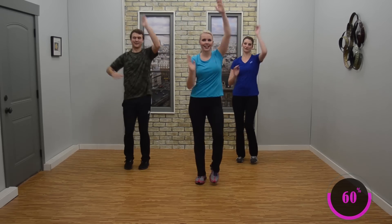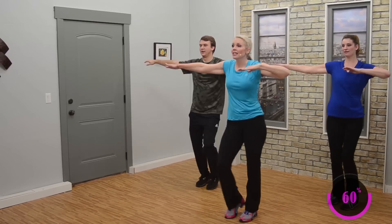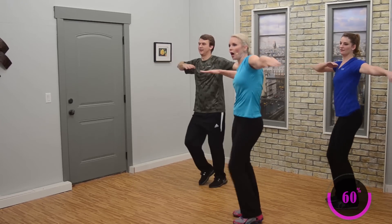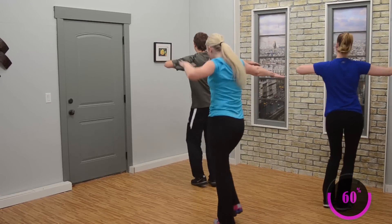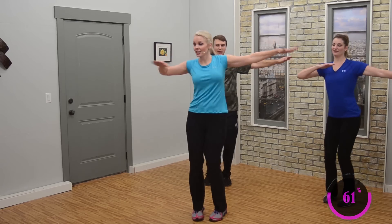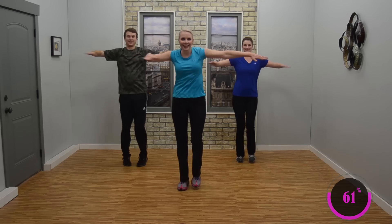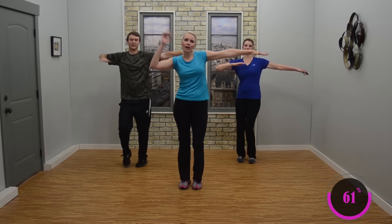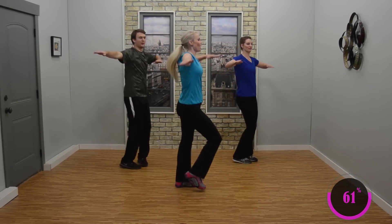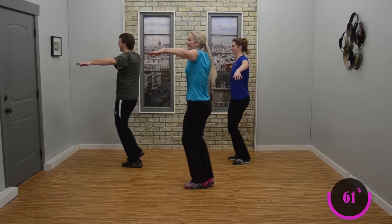Looking good. Now just hold the arms out to the side — you got this. Start to turn in a circle, all the way around. Nice job. Now face front, just hold it here, shake the hips — looks good. Other way, circle. Here we go. Nice job. Looking good.